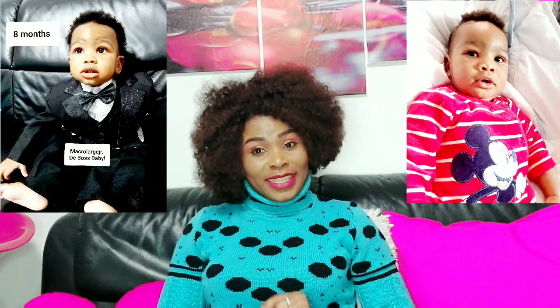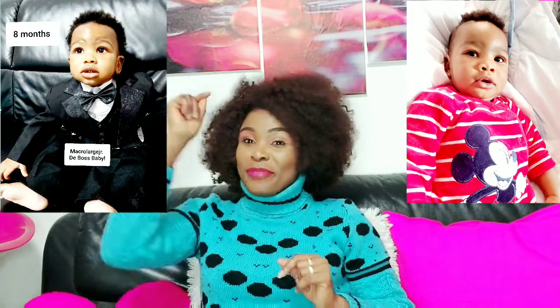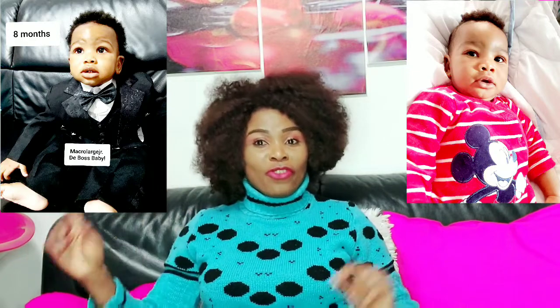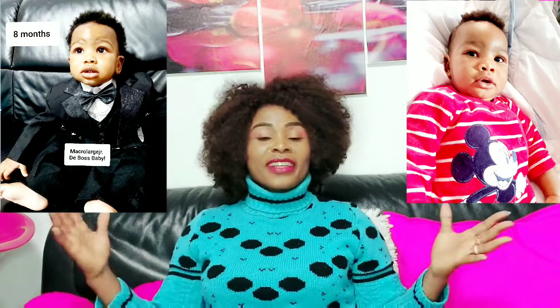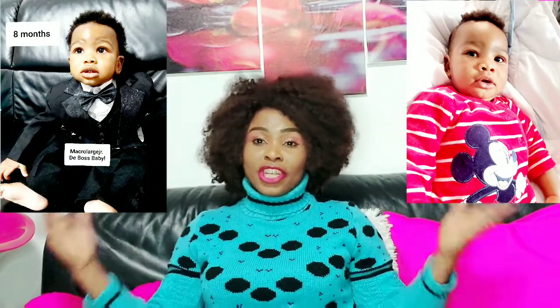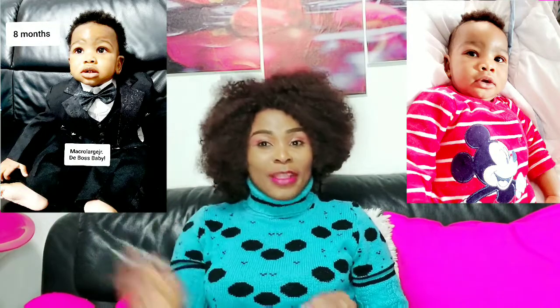Before I proceed, I also want to mention that we have four days left to celebrate Michael's birthday — the big Michael, the large TV channel. We are celebrating his birthday in four days. Do not forget to send your messages; they are really welcome. The birthday celebration video will be uploaded, so just stay relaxed.